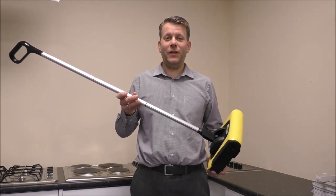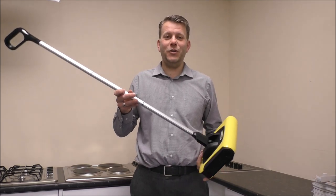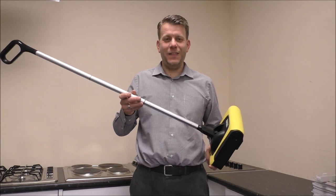I hope you've enjoyed this video on the Karcher KB5 sweeper. Please give us a thumbs up, click subscribe, and leave any comments below. Thanks for watching.